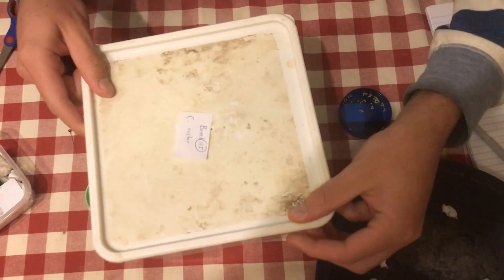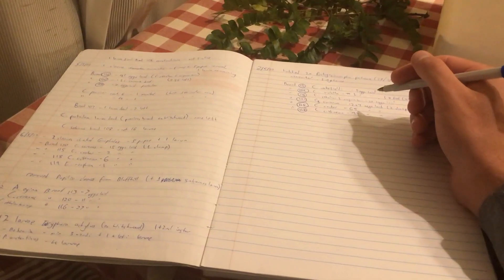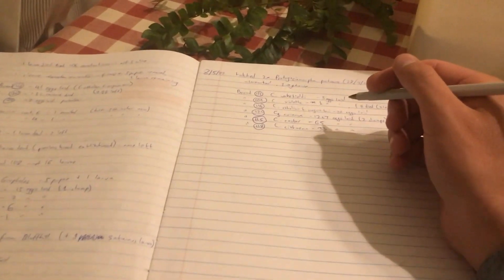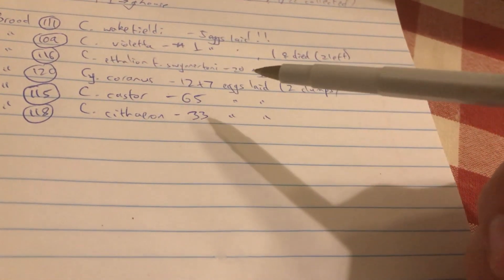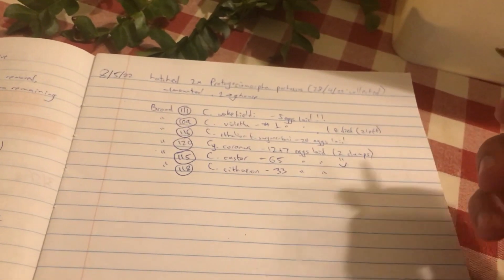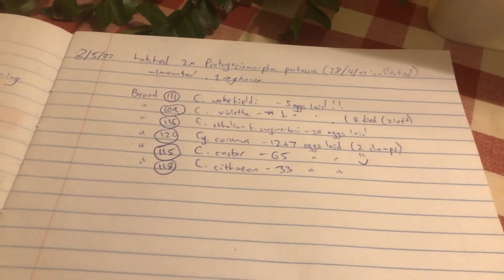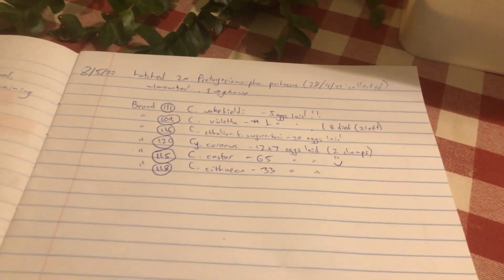And that is our feeding of the three Chiraxis castor. The last step I almost forgot to show you is I need to fill in my breeding book. Here I've just got the date and I've written Chiraxis castor, 65 eggs laid. I will probably put a nice big smiley face next to that. Record keeping is an essential thing — keeping records of exactly what is happening.